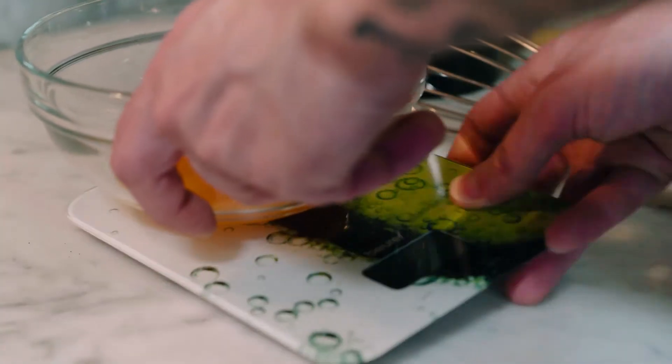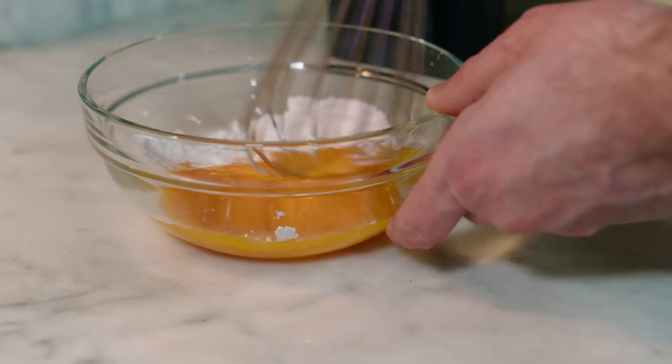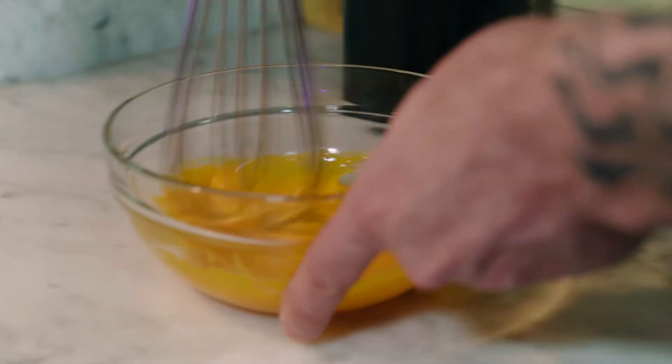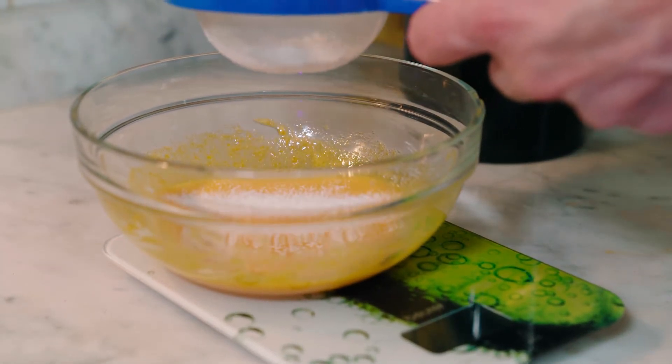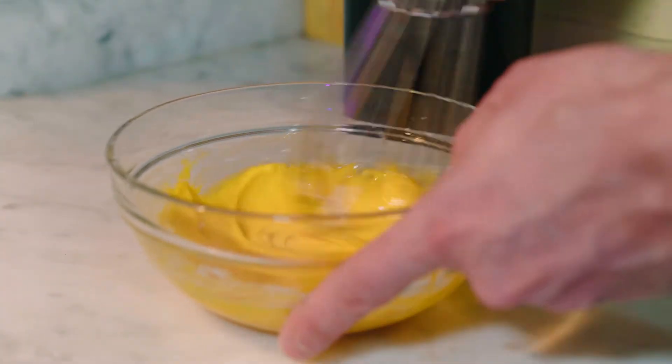On the side, mix 3 egg yolks with the powdered sugar, making sure that the mixture becomes creamy and without any clots. You should get something like this with a light yellow color. Now also add the corn starch. If you have a strainer, use it — it really helps you prevent any clots. Mix it thoroughly until everything is incorporated.